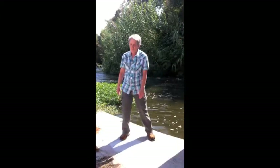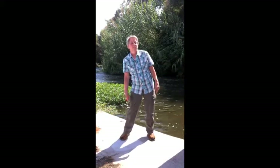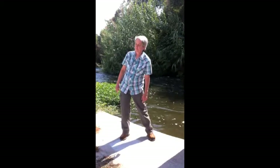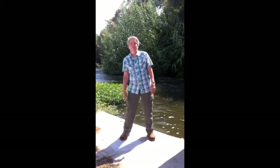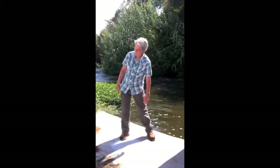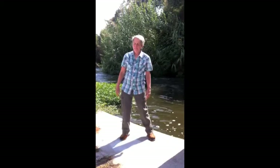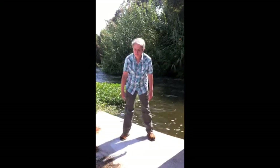The last movement is like a slow and exaggerated hula hoop, moving in one direction and then eventually in the other direction. You can do this as long or as short as feels comfortable.